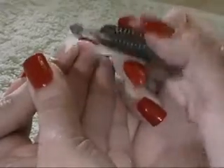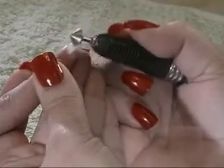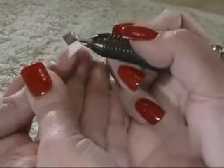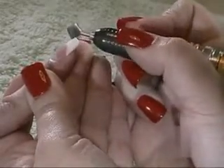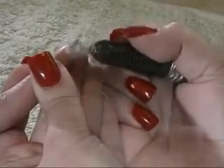For longer nails, it may be necessary to adjust the bit to allow for more room while filing. If comfort prohibits you from performing this step with the French fill bit, you can replace it with a prepper bit or barrel bit to complete the procedure.